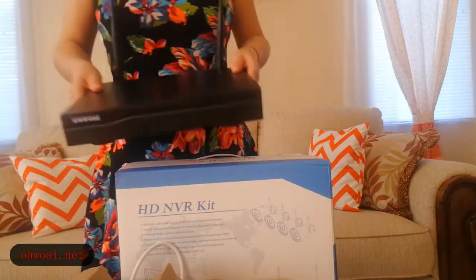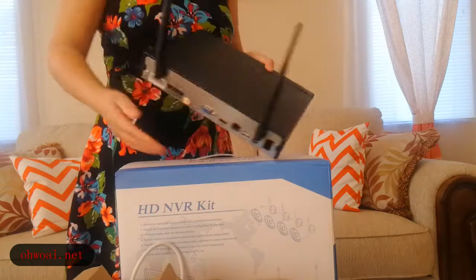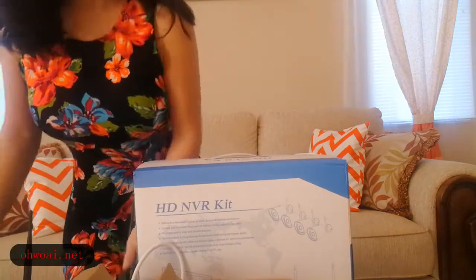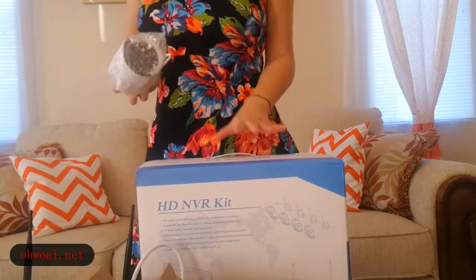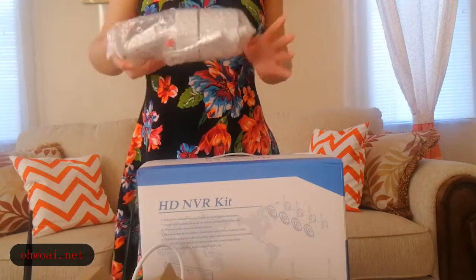One NVR machine with antenna. Because this package is for 4 cameras, so we will see 4 cameras in the box.